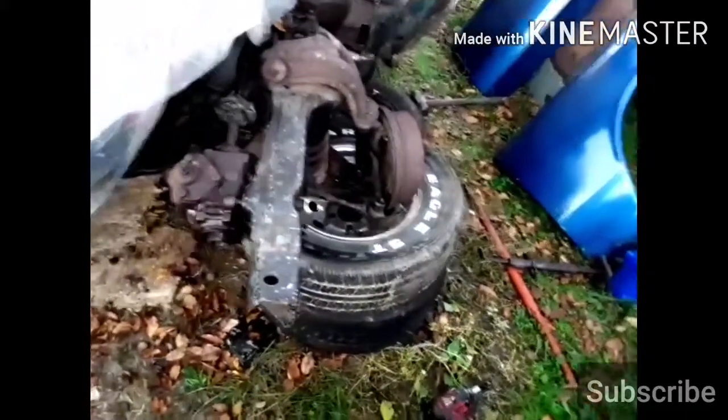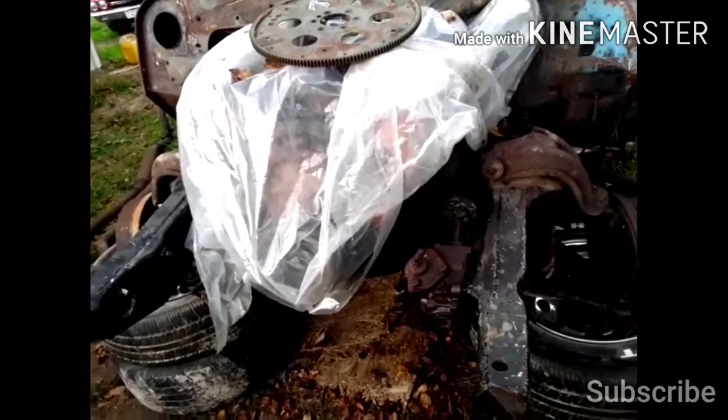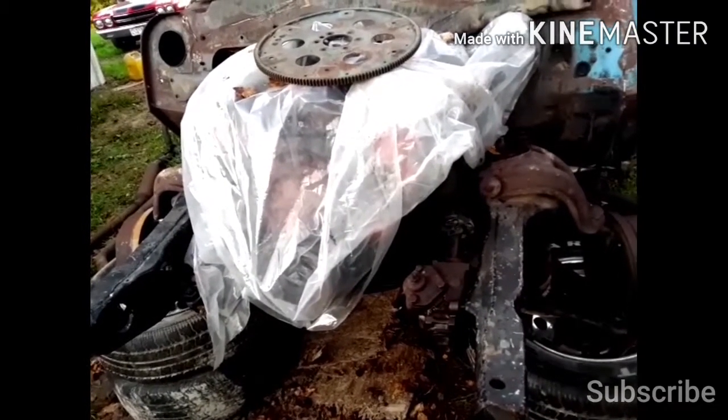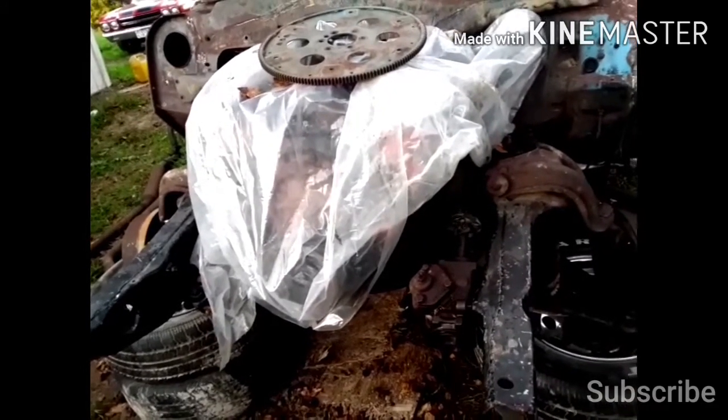I've got the nut started on the drag link. The next thing I'm going to do is get underneath it, put the drive shaft in, and get the exhaust and stuff in so I can let the car completely down and hook up the front brake lines.